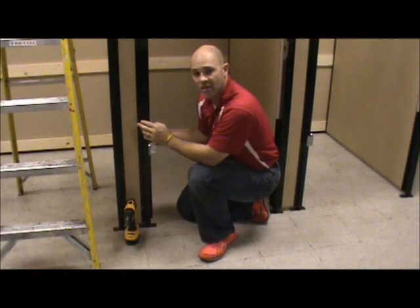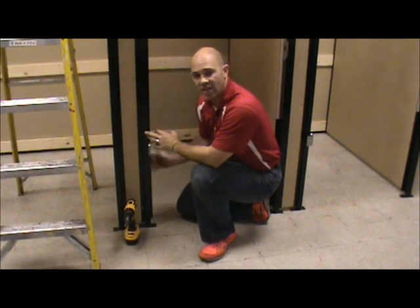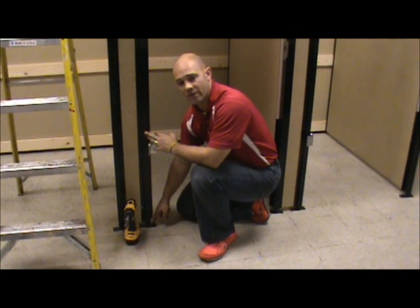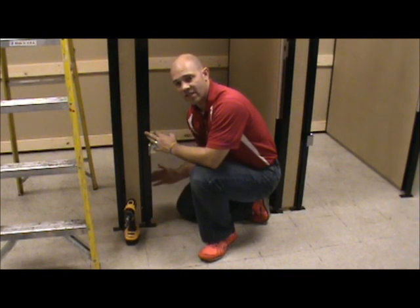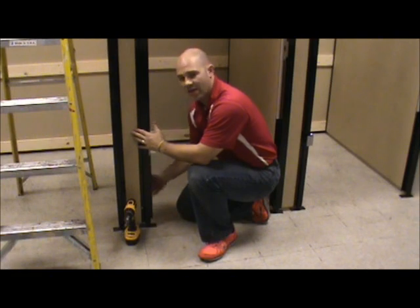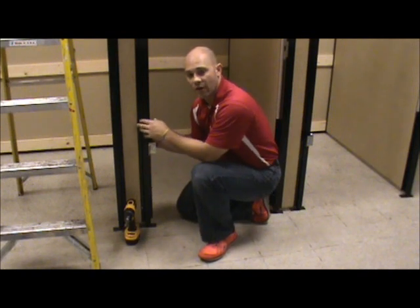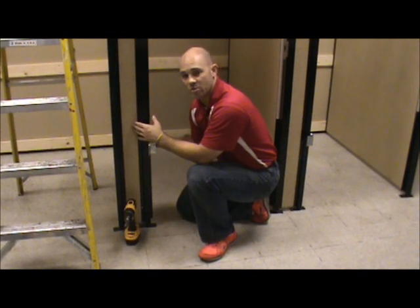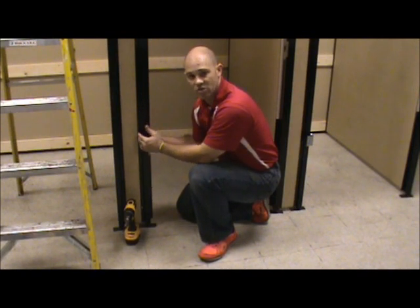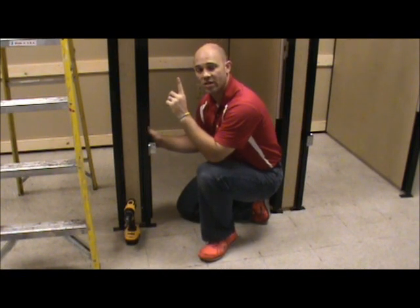Now that the panel is in place, put the hinge post on. Before you put the hinge post on, make sure you put the leg leveler in first. Once the leg leveler is in, slide the post right over the top of the panel and tighten up the leg leveler so that the bottom of the U-channel is flush with the bottom of the panel. This also needs to be secured along the U-channel at those three different spots, but before you do that, go to the top of the post and screw the top rail to the post first.